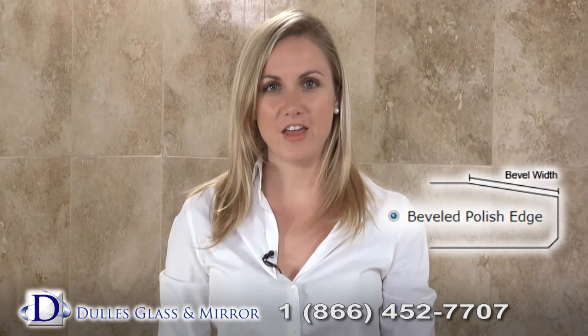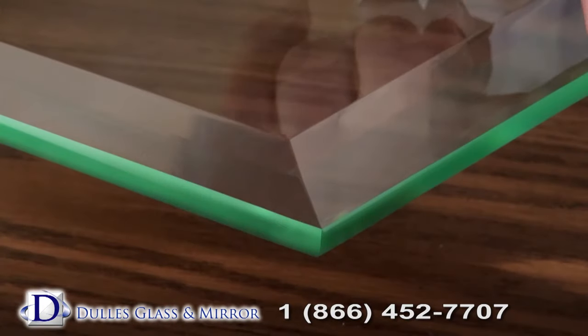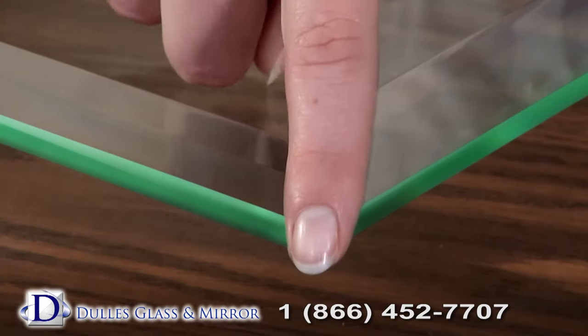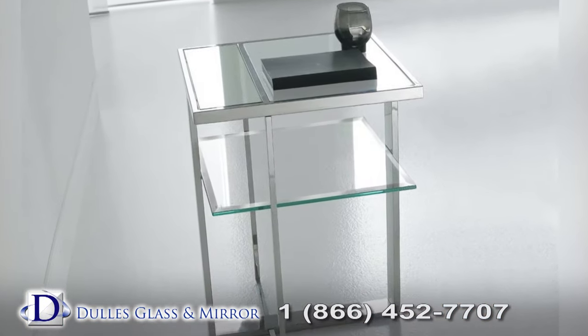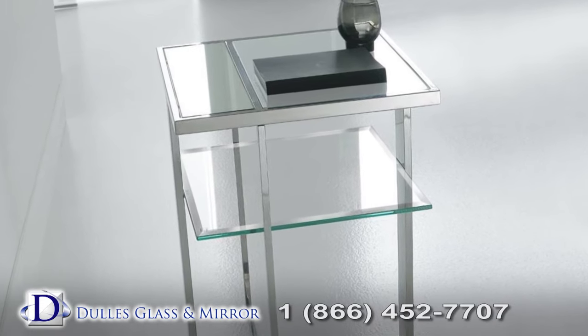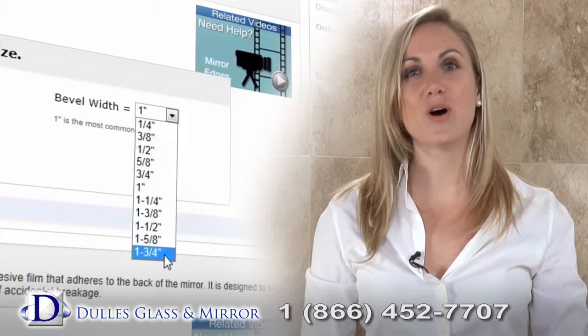With a beveled polished edge, the edges of the replacement glass are cut and polished at an angle to produce a sleek look. This process leaves the replacement glass thinner at the edges and the center thicker. This is a great option when the replacement glass is the focal point of your room. Bevel sizes range from one quarter of an inch to one and three quarters of an inch, with one inch being the standard.